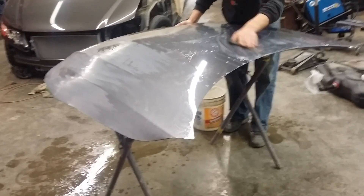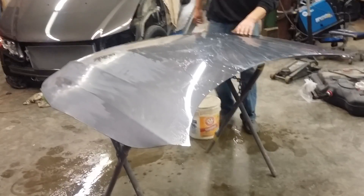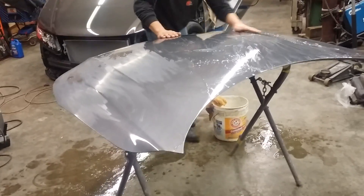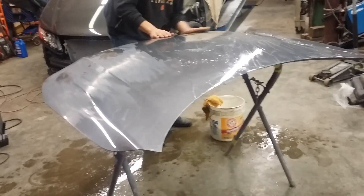You might wonder how in the world body shops come up with these great paint jobs that look like glass. Well, this is the process, A through Z, after the hood has been painted and cleared and has been baked for a good 24 hours.